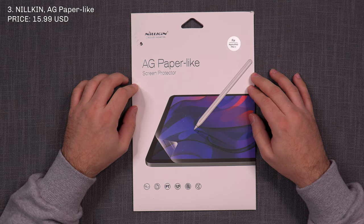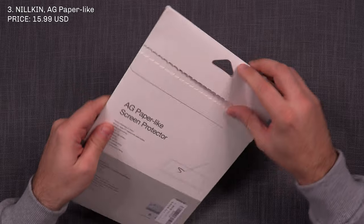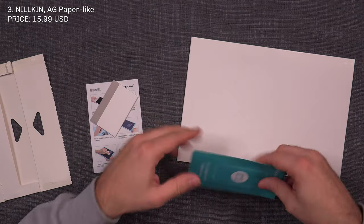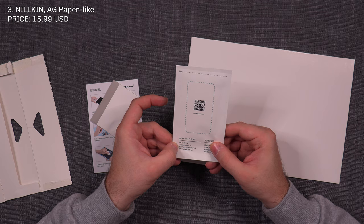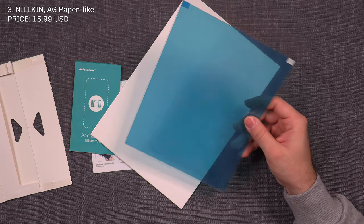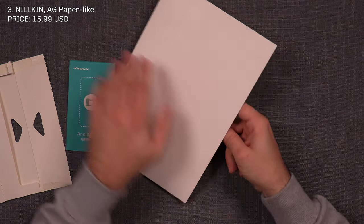Number three is the Nillkin AG Paperlike screen protector. It comes in an envelope and the packaging is fairly standard. You get instructions, a squeegee, and an ancillary kit including a wet cloth, location sticker, dust stickers, and a screen cleaning cloth. You get a protective folder for the screen protector, and only one screen protector — same as number one.